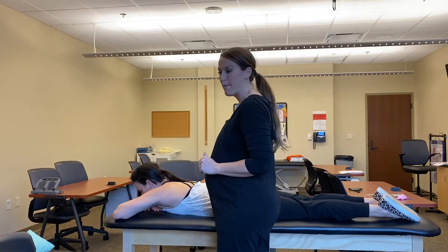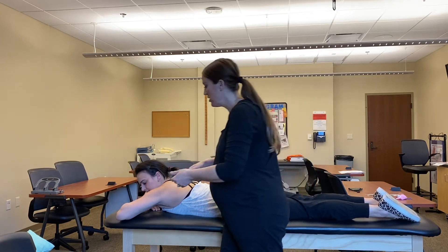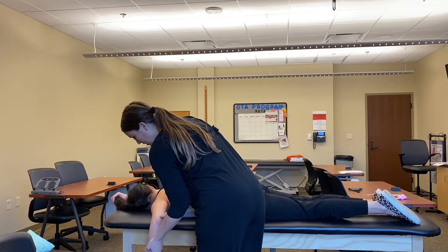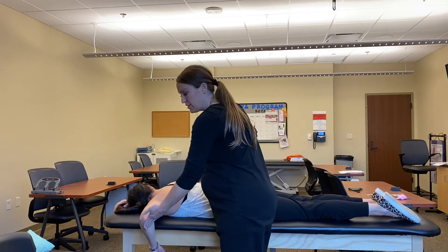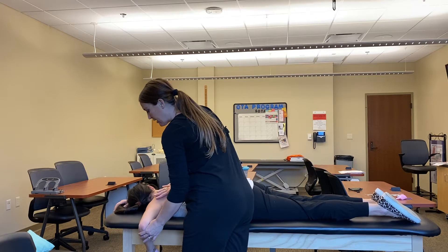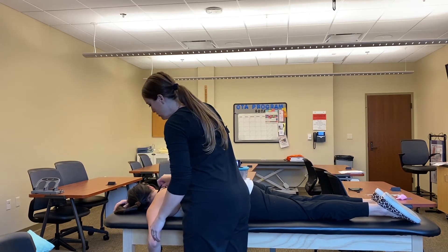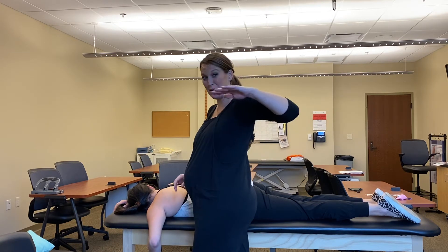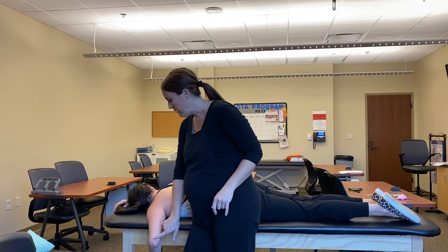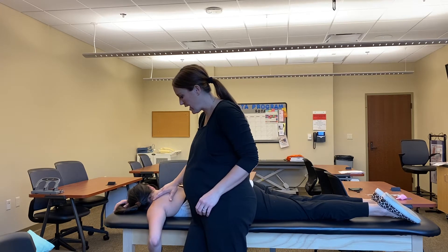Next we're going to look at horizontal abduction, adduction, and adduction. For abduction, you're going to have the patient in prone. You're bringing them out to 90 degrees of shoulder abduction, and then asking them to bring their elbow back. This is tested in a gravity-eliminated plane. You may want to see what it looks like first — Miss Courtney, can you just show me how high you can bring that elbow up?